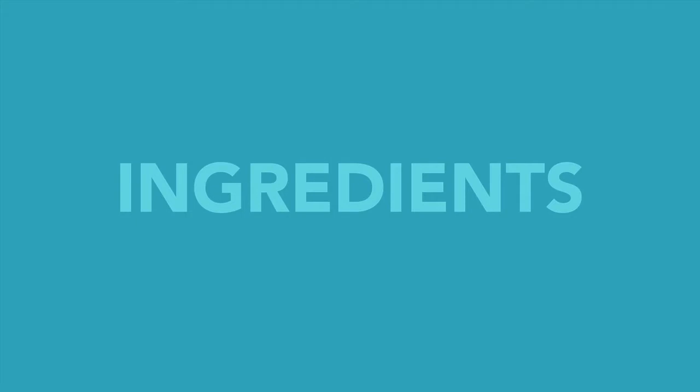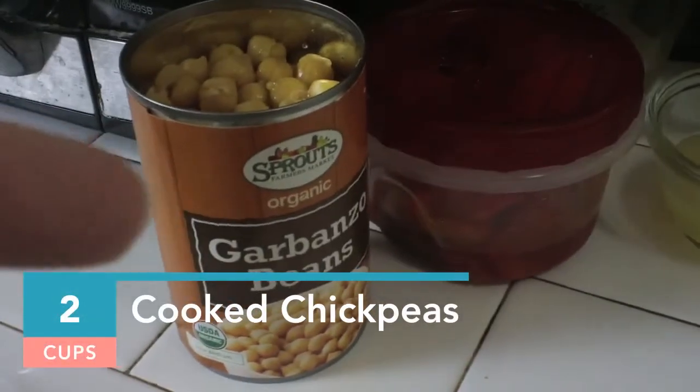Ingredients. I've got to get this in before we start the ingredients — Go Broncos! Alright, ingredients. Here we go. We've got garbanzo beans, also known as chickpeas.